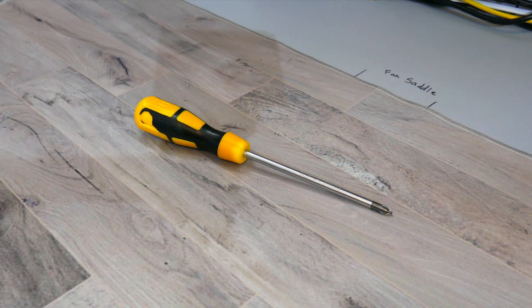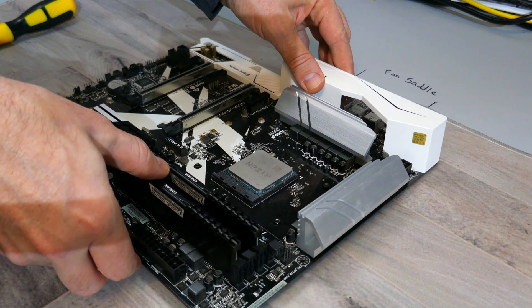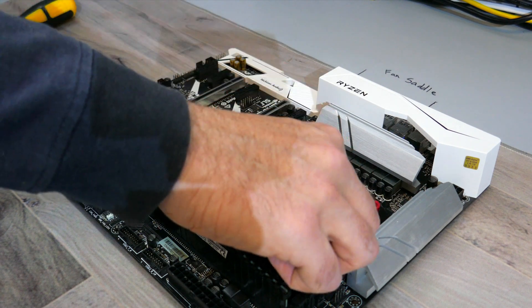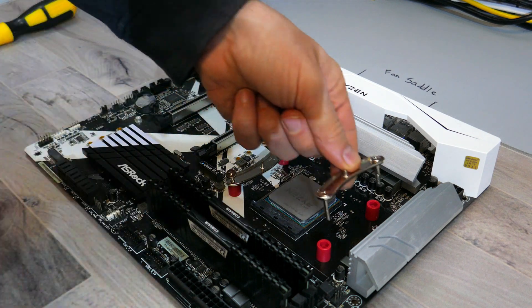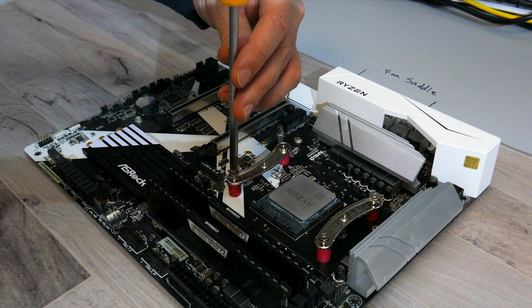Since we're installing this on AM4, there is no included backplate, so you will need the backplate that came with your motherboard. Place the AM4 backplate flat on the mat, then align the holes on the motherboard to the standoffs on the backplate. With the motherboard flat, place the red plastic spacers over each hole, then find the AM4 mounting bars and mounting screws. Place the mounting screws through the holes on the mounting bars, align them with the plastic spacers, then screw them into the holes on the backplate, making sure the mounting bars are facing in.